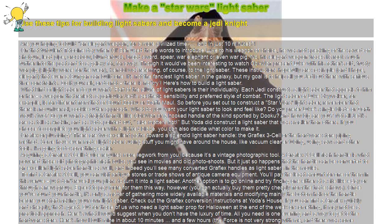Make a Star Wars lightsaber. Use these tips for building lightsabers and become a Jedi Knight. Are you hoping to build an elegant weapon for a more civilized time? And in just 10 minutes.